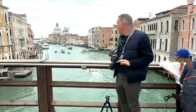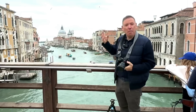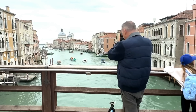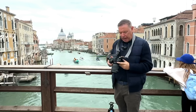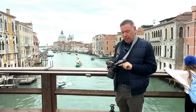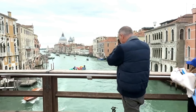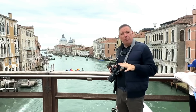We're here on the Academia Bridge in Venice — one of the nicest views. Trick number one: you've got to underexpose your photo because you want that boring white sky to retain all the details it can have. I'm at ISO 100, f8 to get everything sharp, and a very fast speed — like 1/400 of a second — trying to get a dark sky.